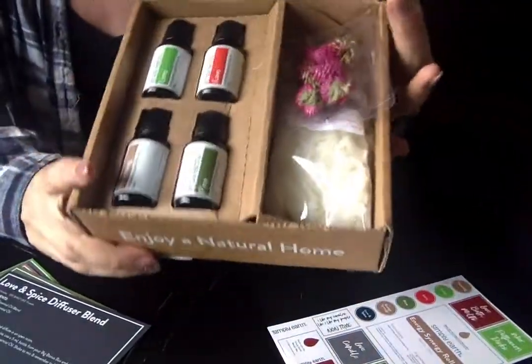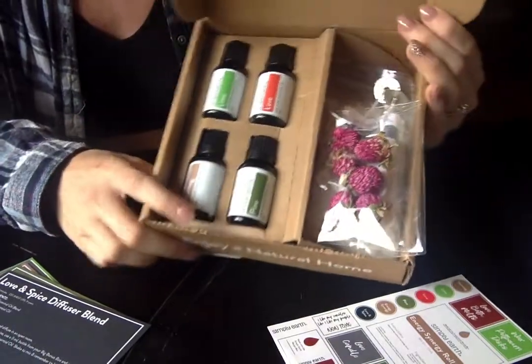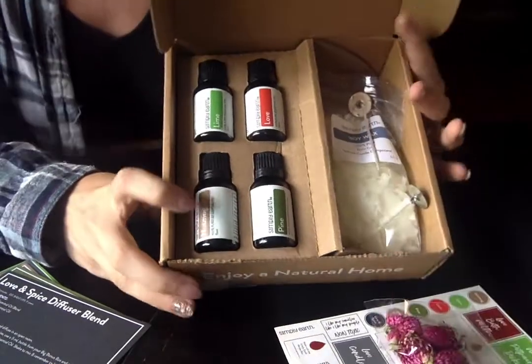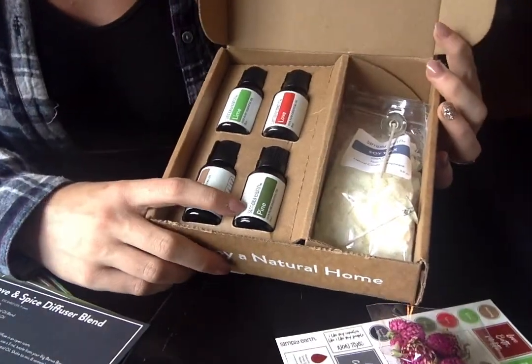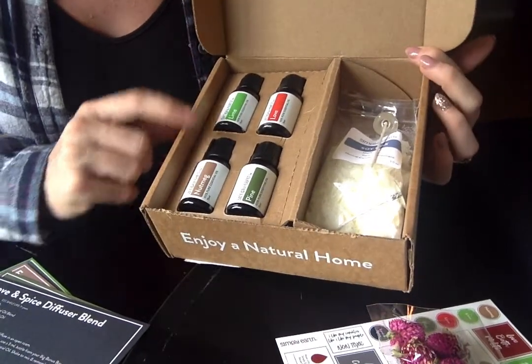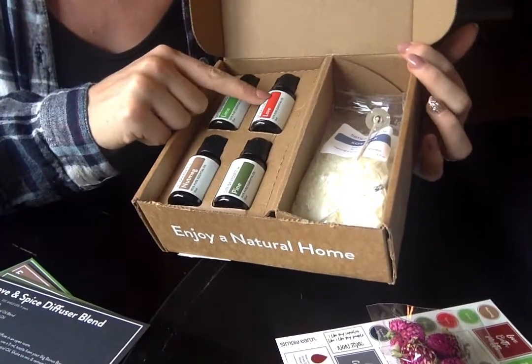This is all of the product goodies that you get in your Simply Earth box — super excited this time. The essential oils that come in the box this month: we have the Pine Essential Oil, the Nutmeg Essential Oil, the Lime Essential Oil, and the Love Blend Essential Oil.